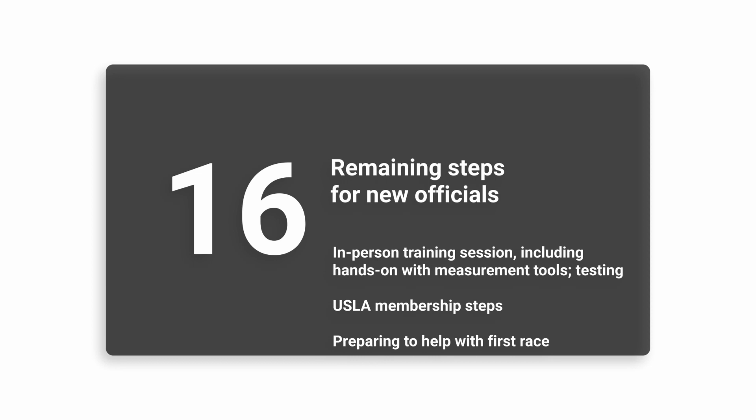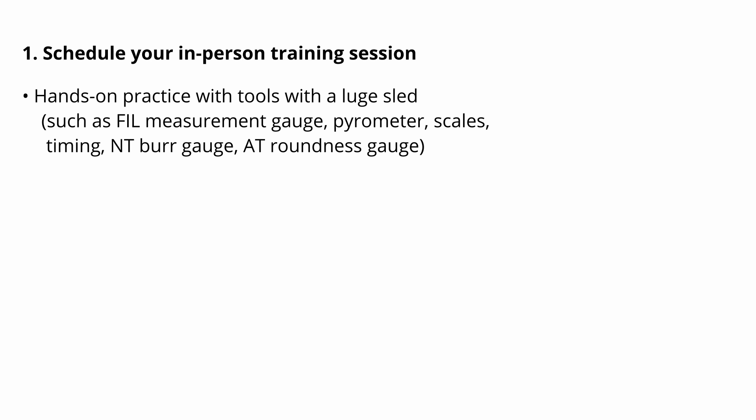You are close to the end of this video training series. This module makes three points that are relevant to new officials.